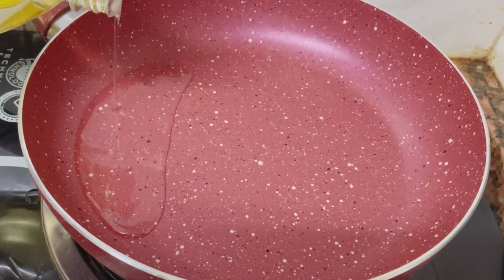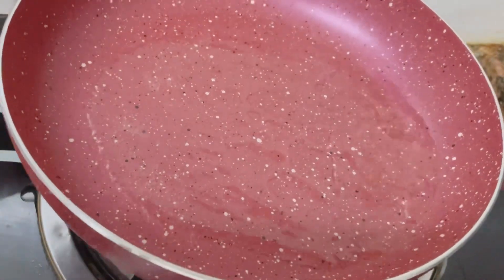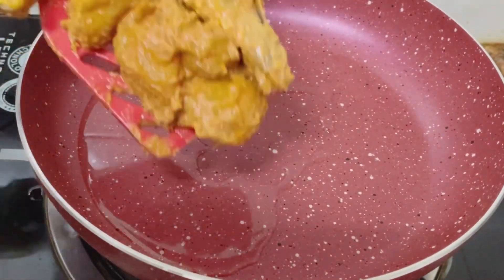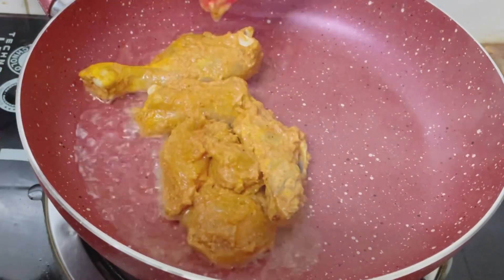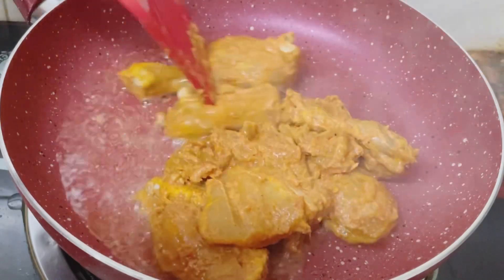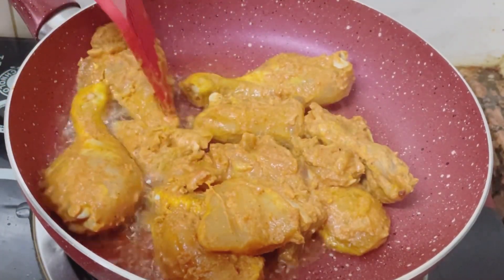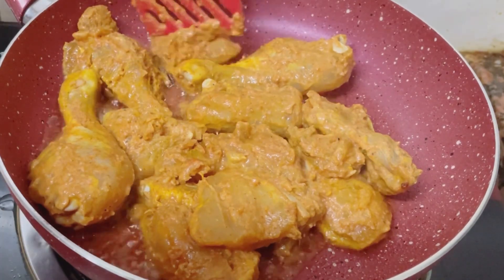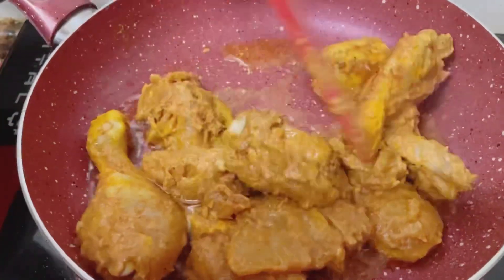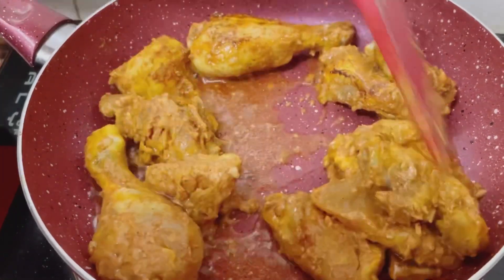I put a pan on the stove. I put 2 tablespoons of oil in the pan and I put the chicken in the pan. It is not necessary for deep fry — shallow fry is fine.